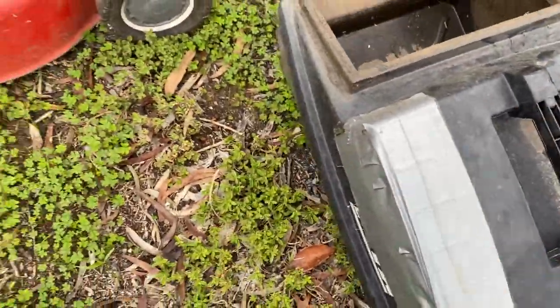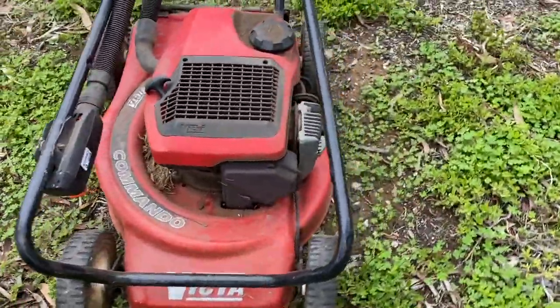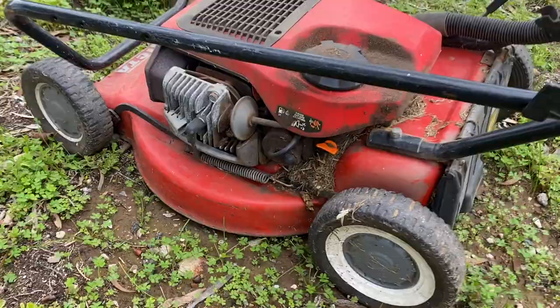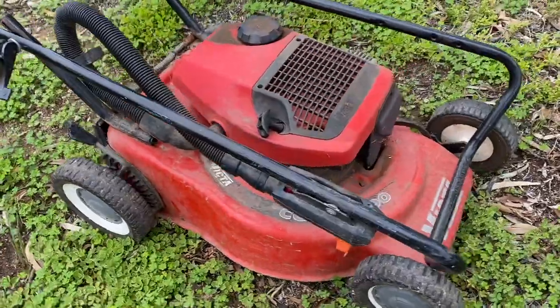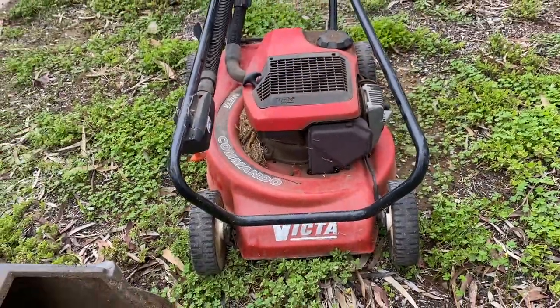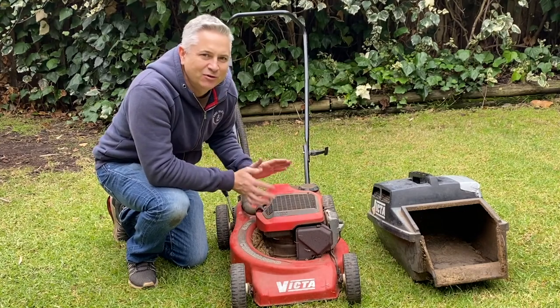It's obviously got a bit of damage to the catcher, but she's a Victor Commando two-stroke. I mean, they don't get better than this. Hasn't been cleaned or anything, but jeepers, can't be much wrong with it. It's just left on the side of the road. Far out, people have just got more money than brains nowadays.